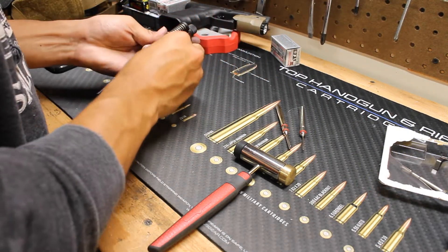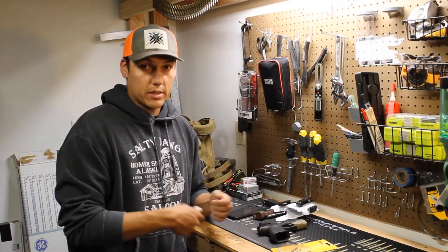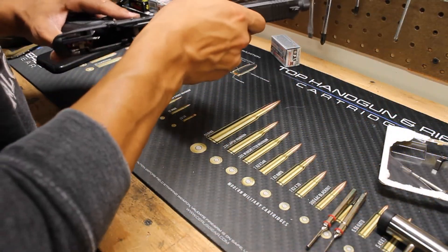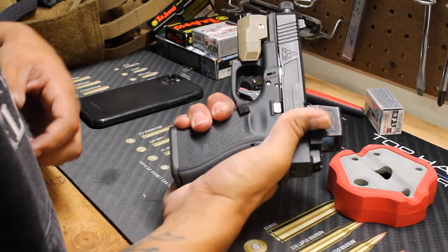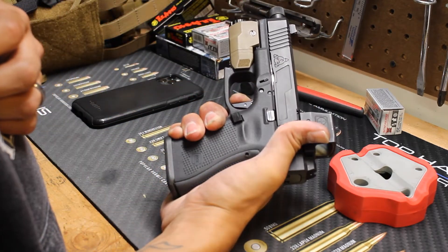So we're going to go ahead and get this installed and give my opinion on it, see if it changes how the trigger feels. Unfortunately, I don't have a trigger pull weight gauge, but we'll go ahead and get that installed. All right guys, now that we've got the trigger system in, let's go ahead and give it a pull. Wow.